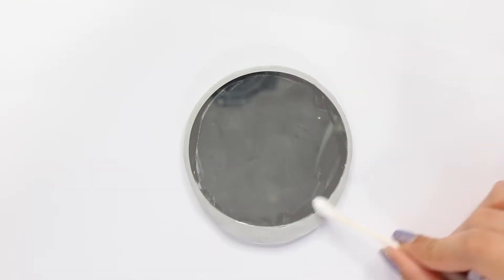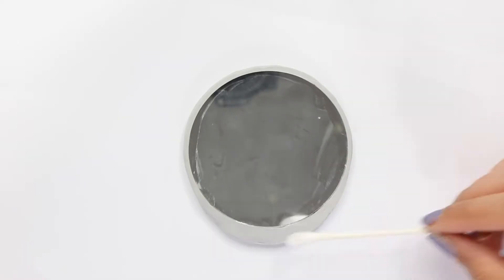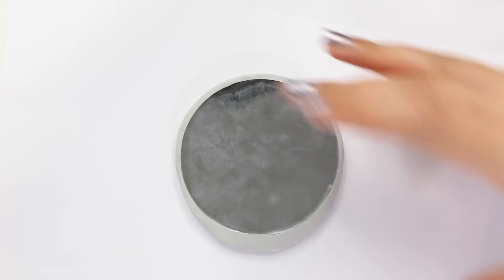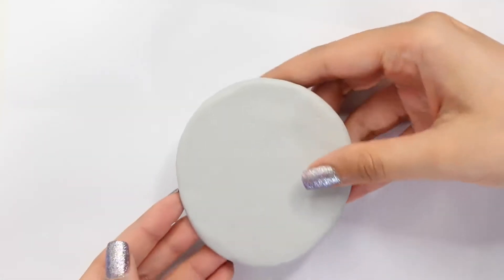Using my finger I'm just smoothing it all down so that it looks really nice. Then I'm taking some rubbing alcohol on a Q-tip and going over it again — this is going to help make it really smooth and also remove any fingerprints. I'm flipping it over and this is what it should look like.